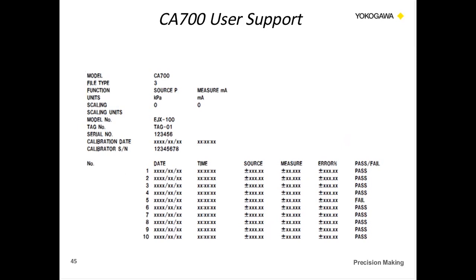The CSV output provides the source, measurement, and units data. It gives you the model number, tag number, serial number, calibration date and time, and the serial number of the calibrator used. It gives you data for all the different steps, the error percentage, and whether each step is a pass or fail — where pass/fail is a function of the error percentage threshold you set up.